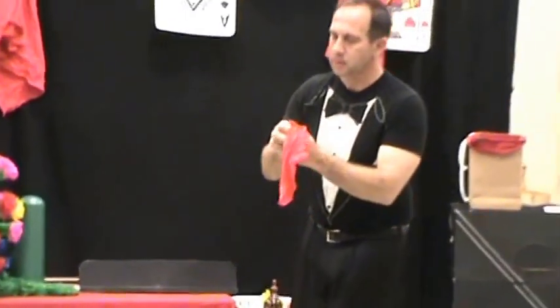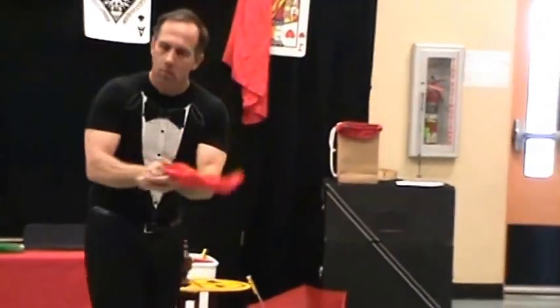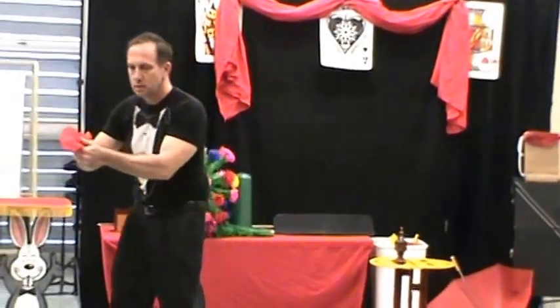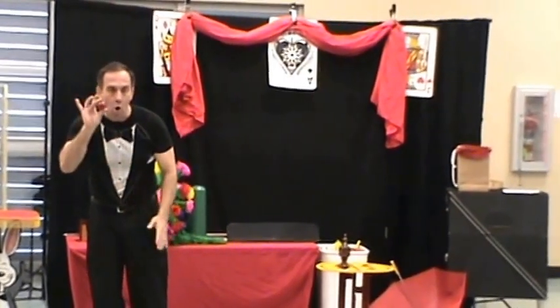And if I take the red silk, and I run it through my hands, and stick it into my fist, the silk turns into a red ball.